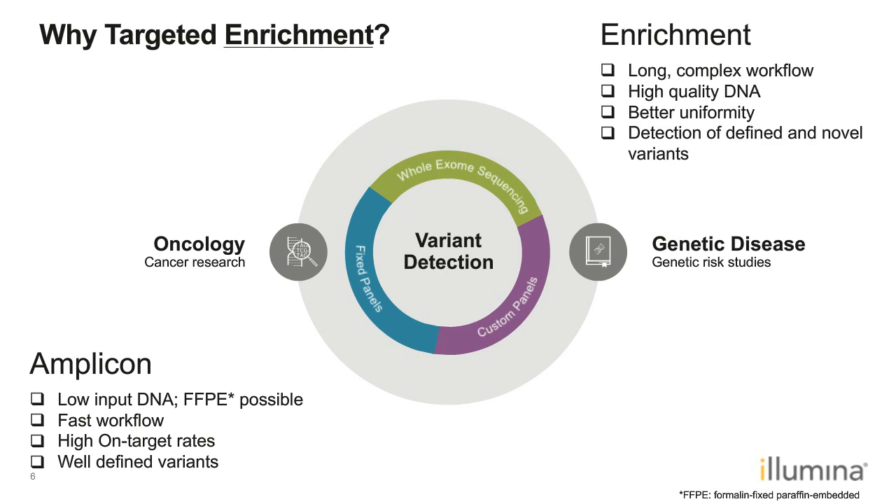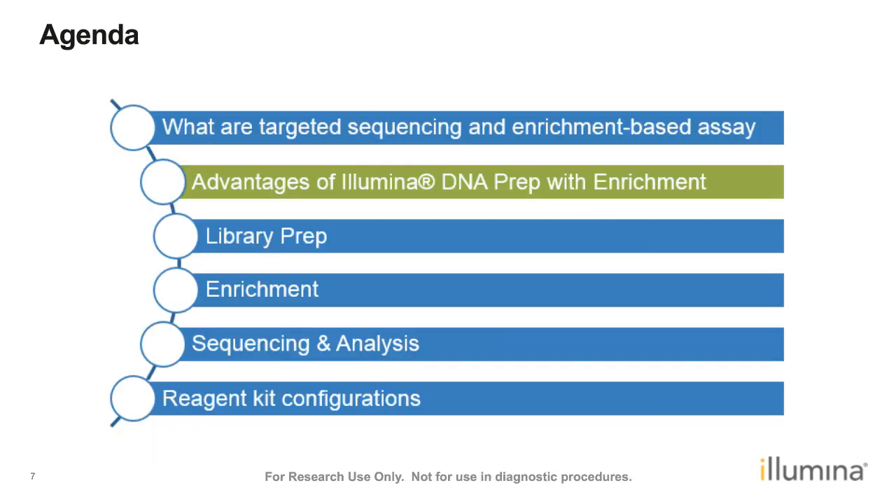The enrichment process, on the other hand, usually involves prepping a library followed by an enrichment or hybridization process, so it has a longer and more complex workflow. Historically, it also required high-quality genomic DNA as input. However, because a specific region is targeted by multiple different probes, enrichment is known to provide better coverage uniformity. And because probes target an area with an exploratory feature, it has the advantage of detecting both defined and novel variants in the targeted regions.